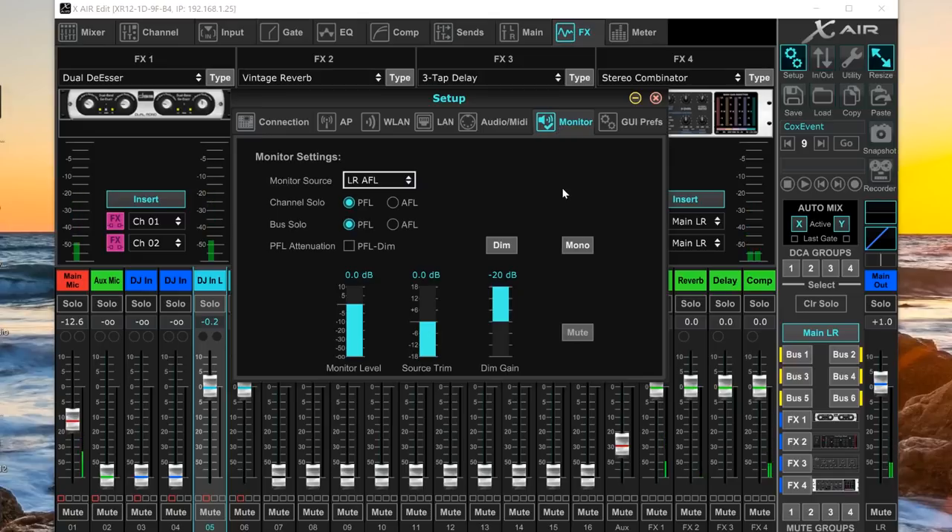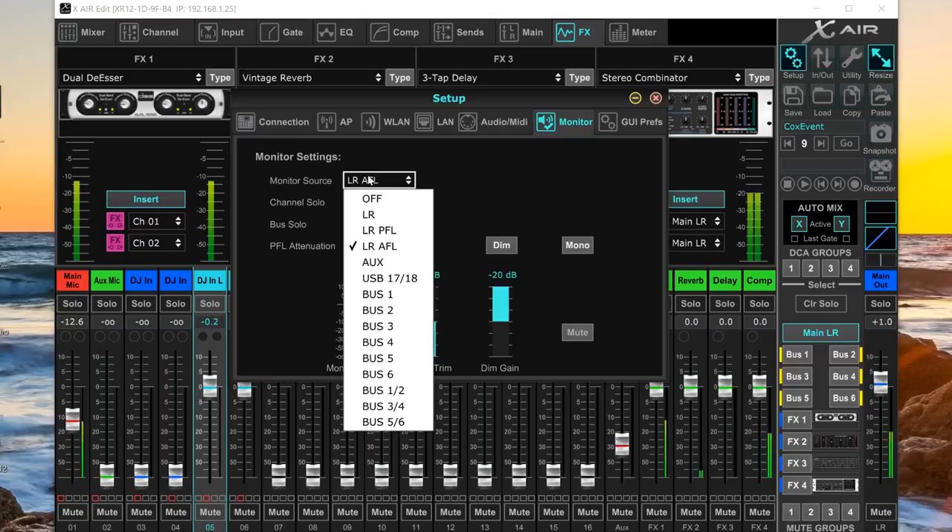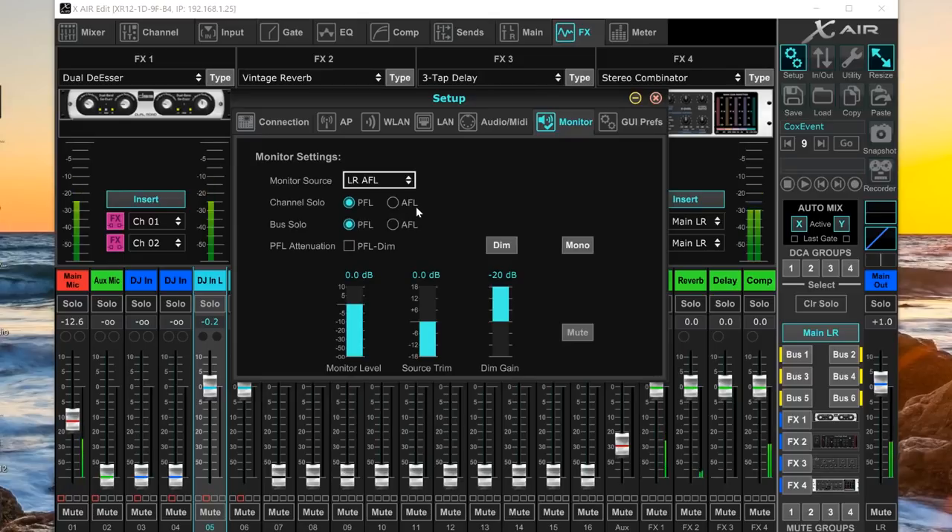The monitor settings tab configures the front headphone jack. Right now I have it set to monitor the left/right post-fader — AFL (after fader listen). You can change it to PFL (pre-fader listen) so you hear everything being sent to the main out regardless of where the fader is. You can also configure how channel solos work, how bus solos work, and whether to enable dimming which turns down everything else when you solo a channel.